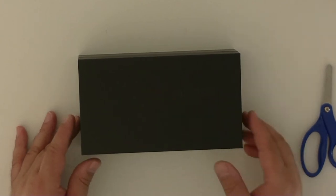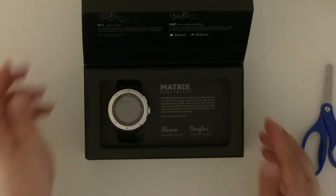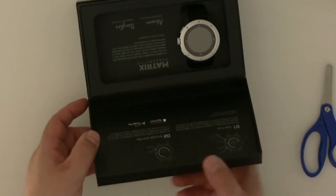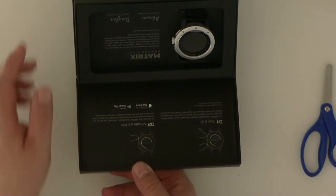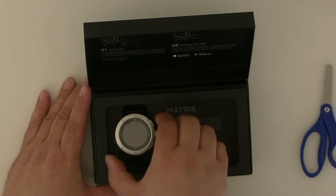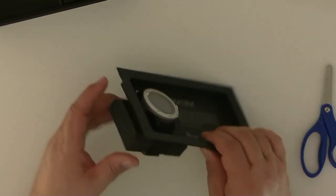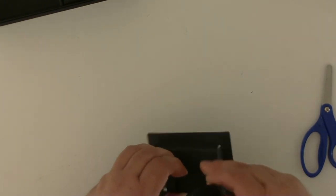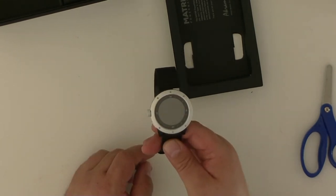We have the actual box, and in the box is the watch. There are instructions at the top, basically telling you how to turn it on and how to activate and pair it with the app. Let's start taking it out. We have the watch itself secured with a bit of plastic, then the band, and then the watch itself.